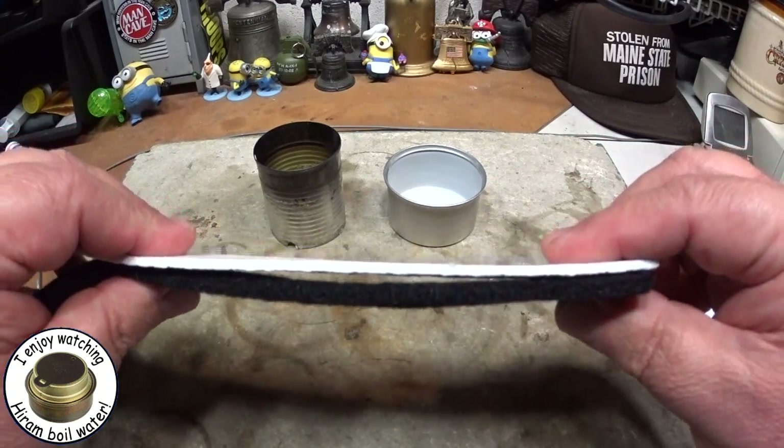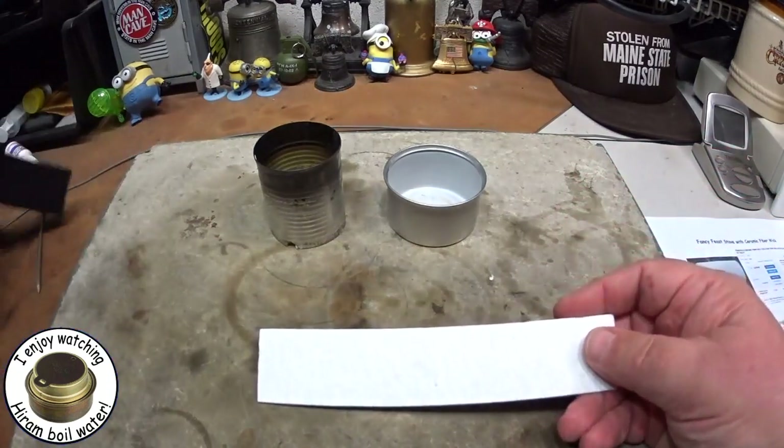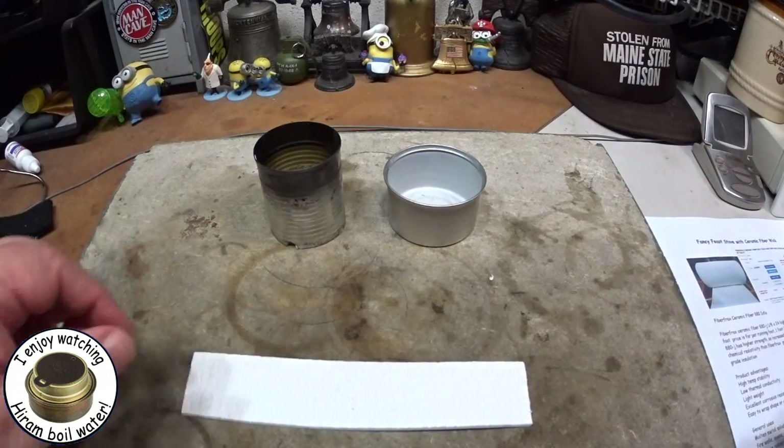This stuff is only about an eighth of an inch thick, whereas the carbon felt is a little bit more. It makes a little bit of difference, but not much in the stove.